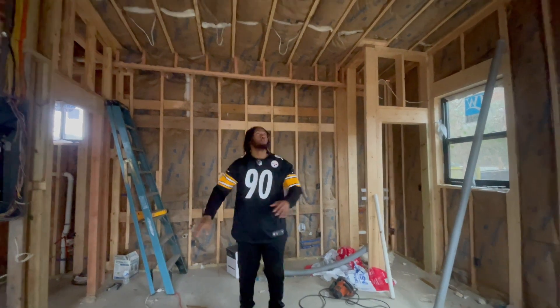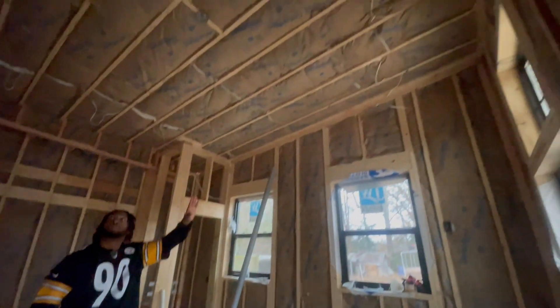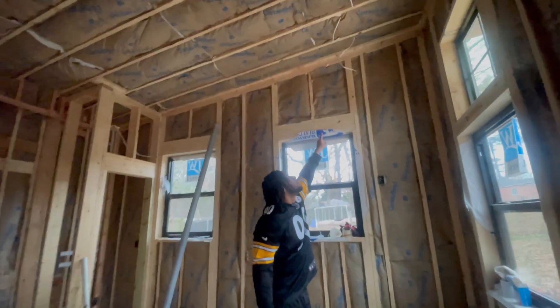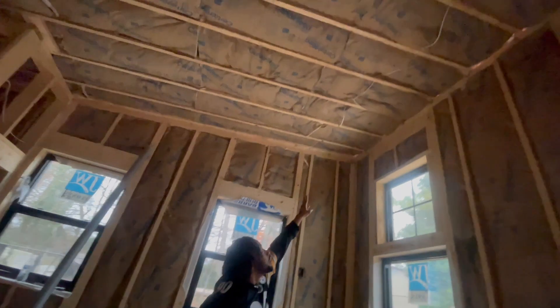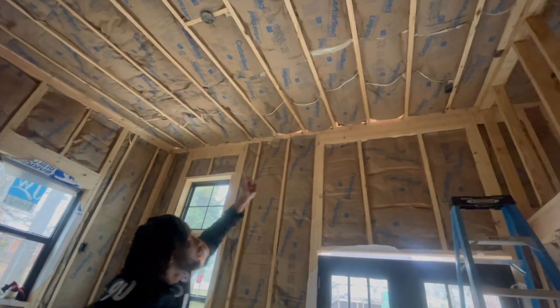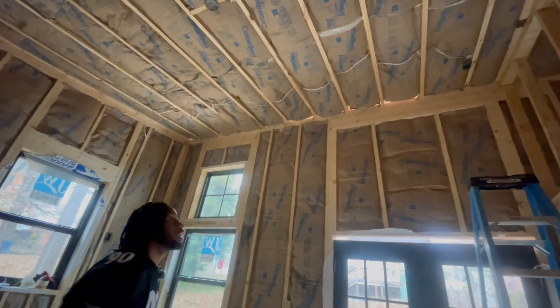And if you look up here in the next area, I'm going to do the same alternating pattern — one light, skip a bay, another light, skip a bay, and so on. Overall it's going to look really good.